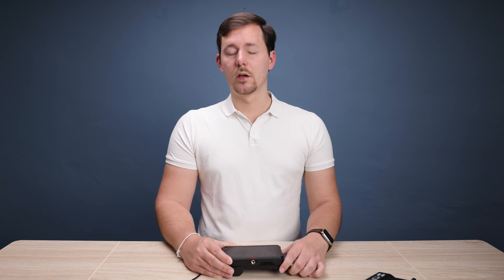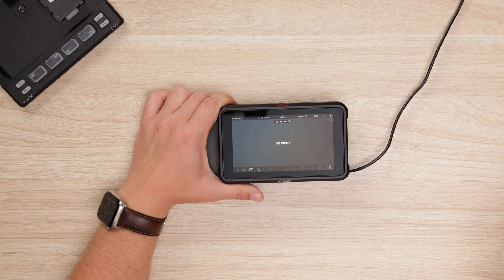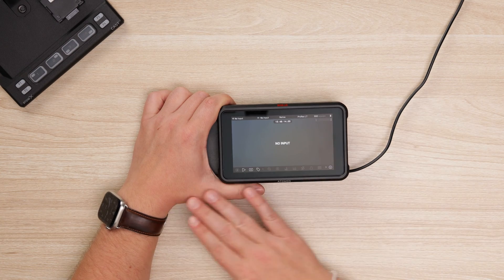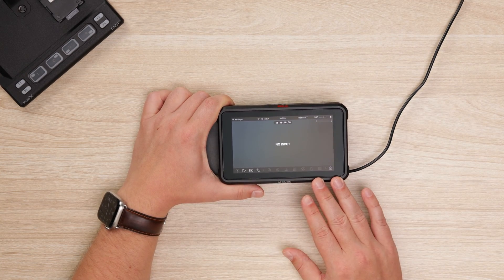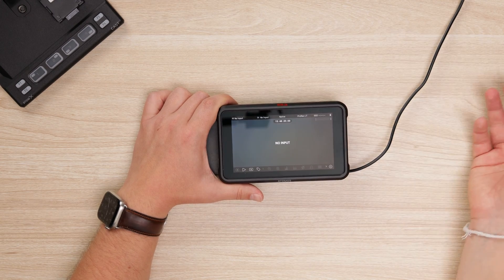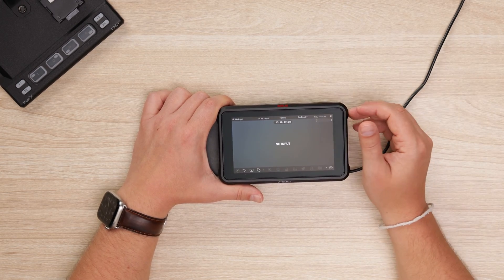Now you can take the media, connect it to the computer, place the file into the root directory of that media, eject it again, and try the upgrade process one more time. Once the upgrade is finished and everything is done, your device is turned on and you're greeted with this wonderful new operating system design and a bunch of new features which may or may not need activation.